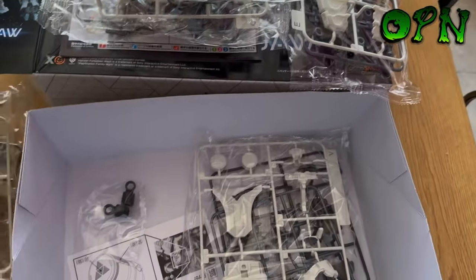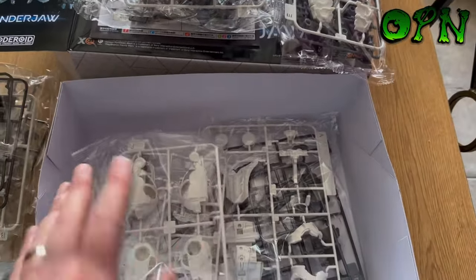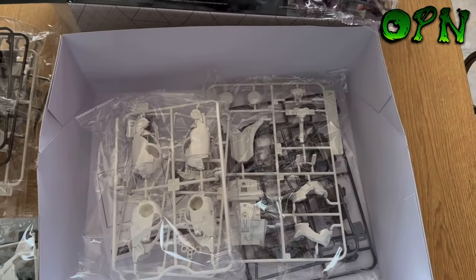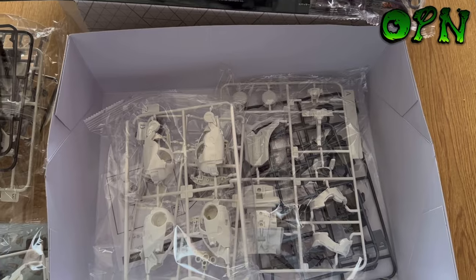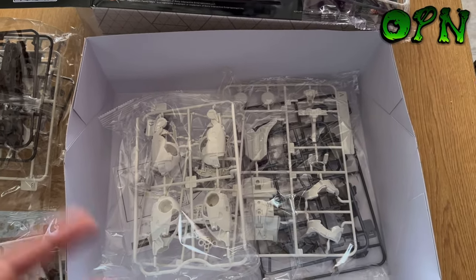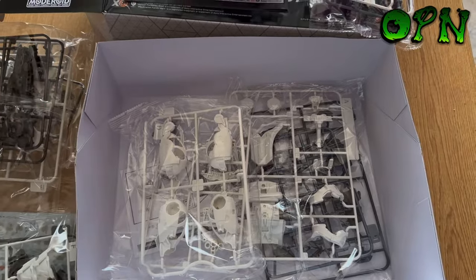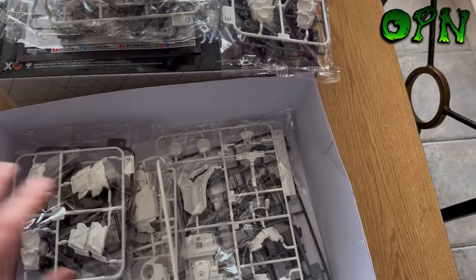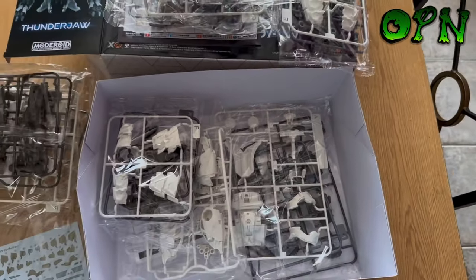I can't wait to build this. I'm probably going to do panel line detailing with minimal painting, but it's still going to look absolutely epic. I'll give it a nice flat coat as well after we've built it.